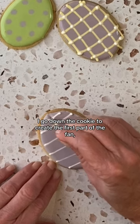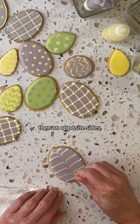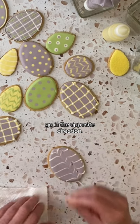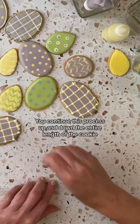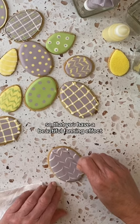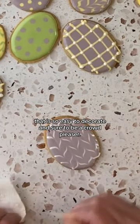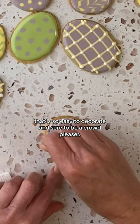I like to start in the center. I go down the cookie to create the first part of the fan. Then on opposite sides, go in the opposite direction. You continue this process up and down the entire length of the cookie so that you have a beautiful fanning effect that is so easy to decorate and sure to be a crowd pleaser.